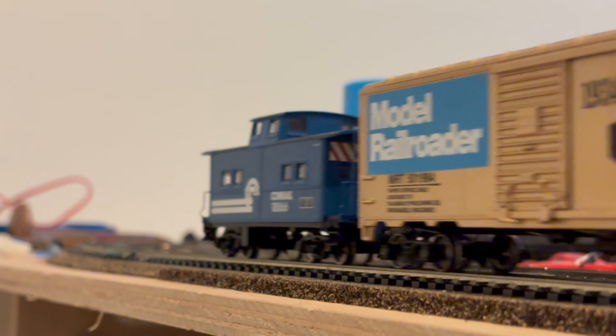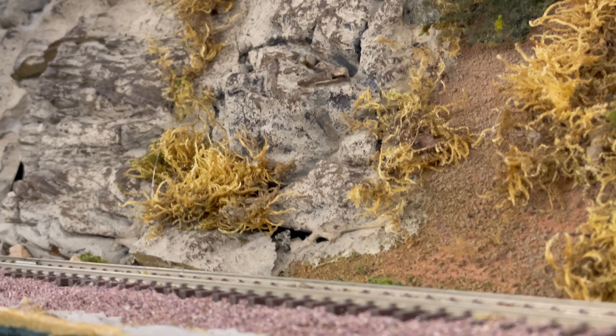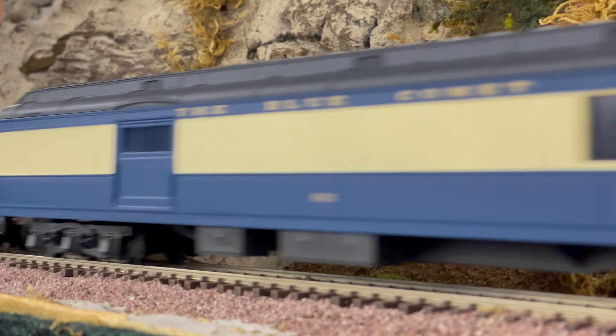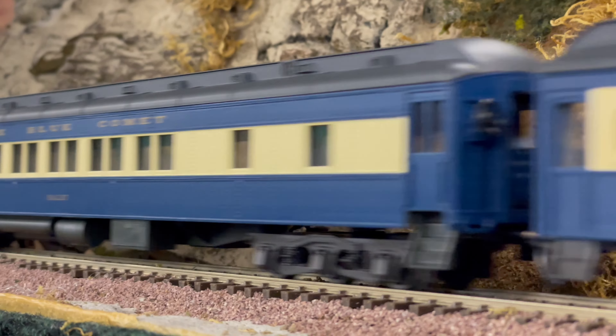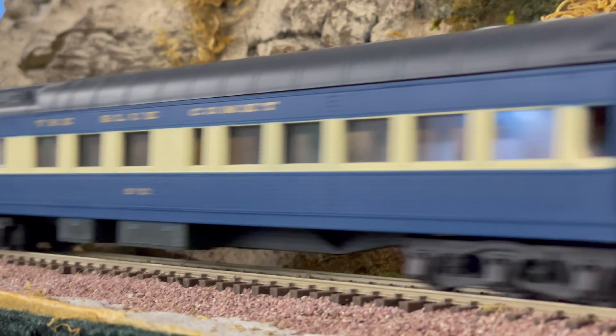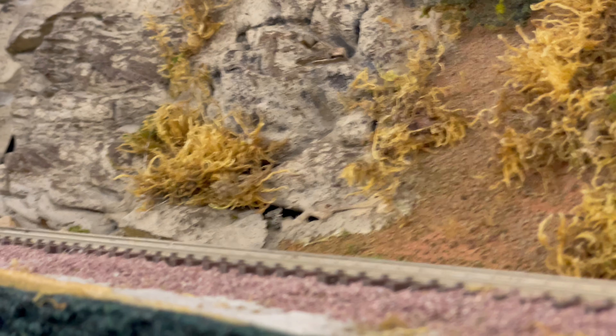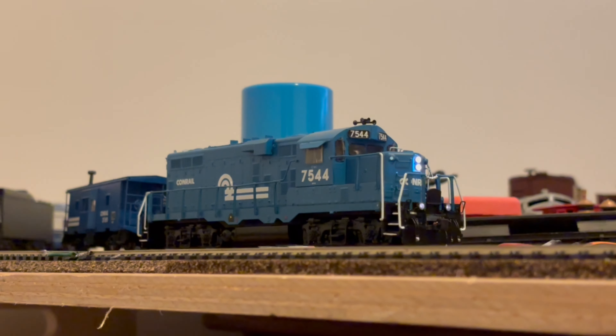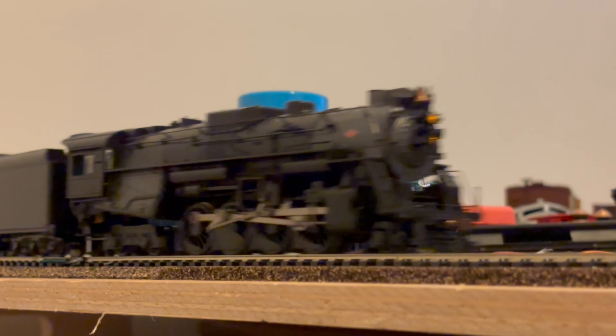If there's a torque issue, it's worth looking into the gear ratio to see if it needs to be changed. The motor itself will also impact torque, as generally more poles will run slower and have higher torque. Motors with more winding on them have also been proven to have more torque. So here's the locomotive I chose to use as an example in this video. This is a Bachmann 2-8-4 Berkshire, a locomotive with notoriously poor pulling power.